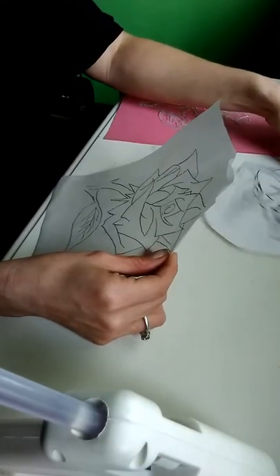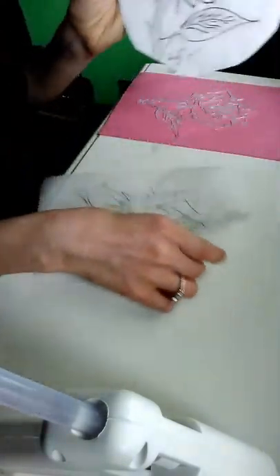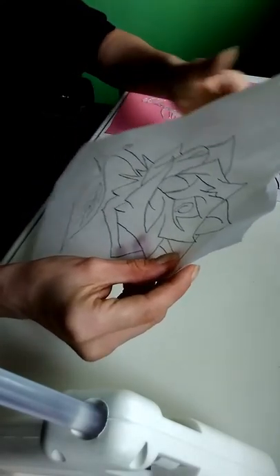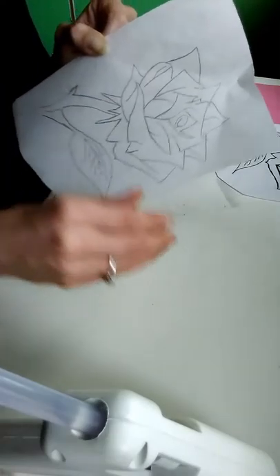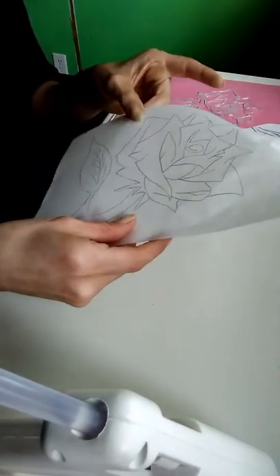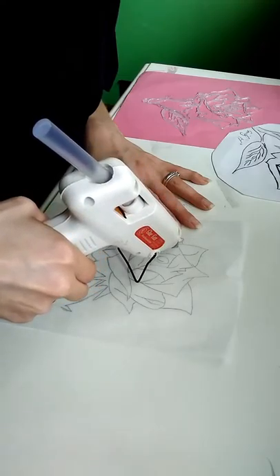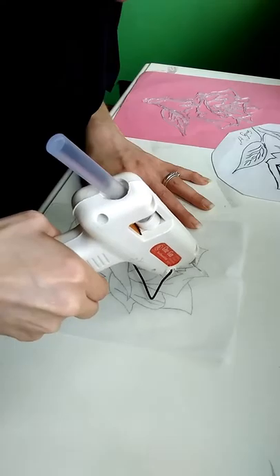What you're going to want to do is draw out this design, place the parchment paper on top, and trace your image. Whenever you do that, make sure you draw it dark enough to where you can see on the opposite side, because we're going to be flipping this over and gluing from the other side. Make sure you have enough glue in your hot gun to do this.